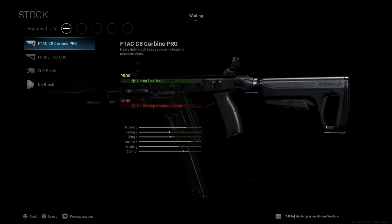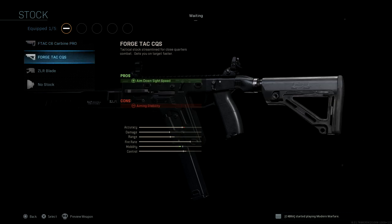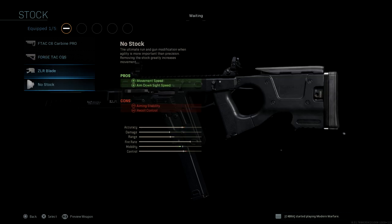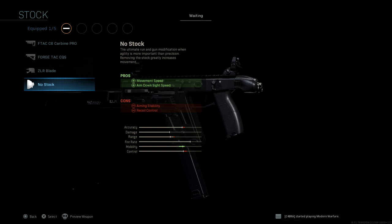For stocks, we have four stock options: the F-TAC C6 Carbine Pro, the Forge TAC CQS, the ZLR Blade, and the no stock option.